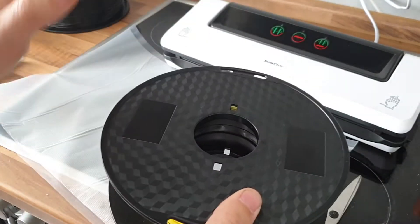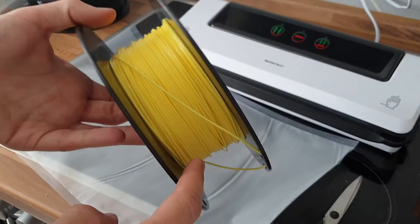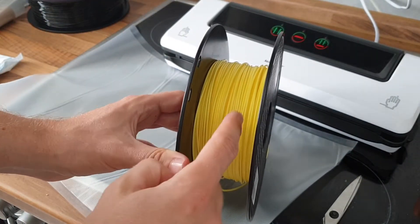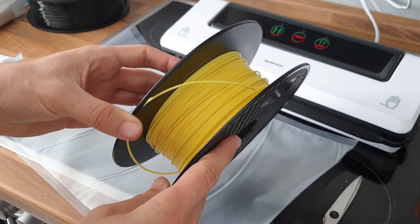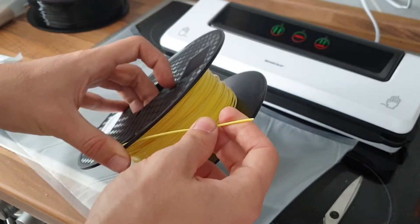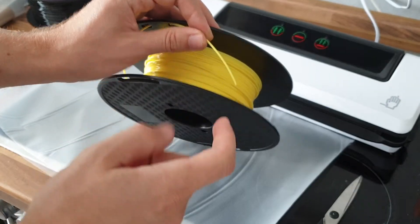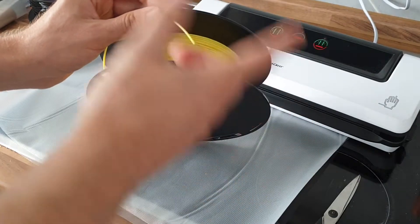Quick tip today for working with PLA. We have an issue of storing PLA because this stuff likes to absorb water, which will result in bad printing behaviors and a brittle structure. Very often — I personally found this, and I guess you guys too — when you take a spool of PLA and prepare it for your printer,